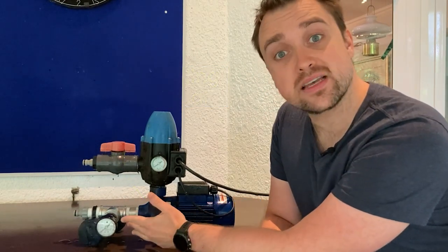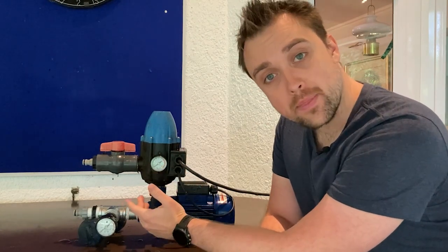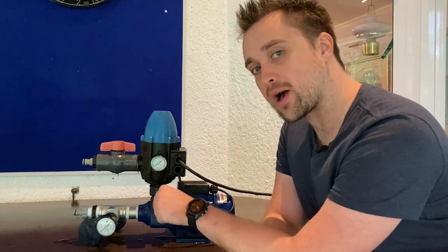If I have some suction pressure to a centrifugal pump — let's say it's one bar — and I discharge it at say two bar, what happens if I increase the suction pressure by half a bar? Does the discharge go up by a corresponding half a bar to two and a half?